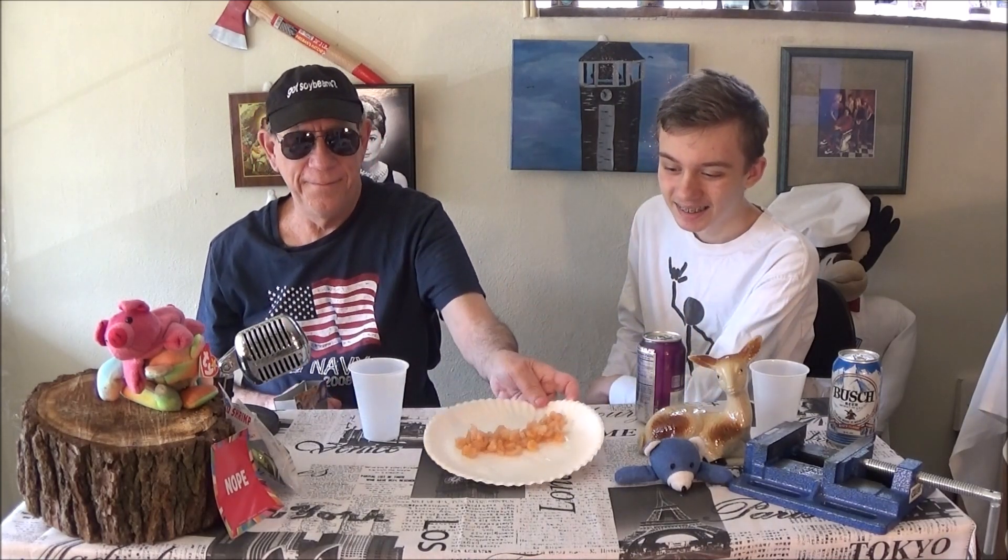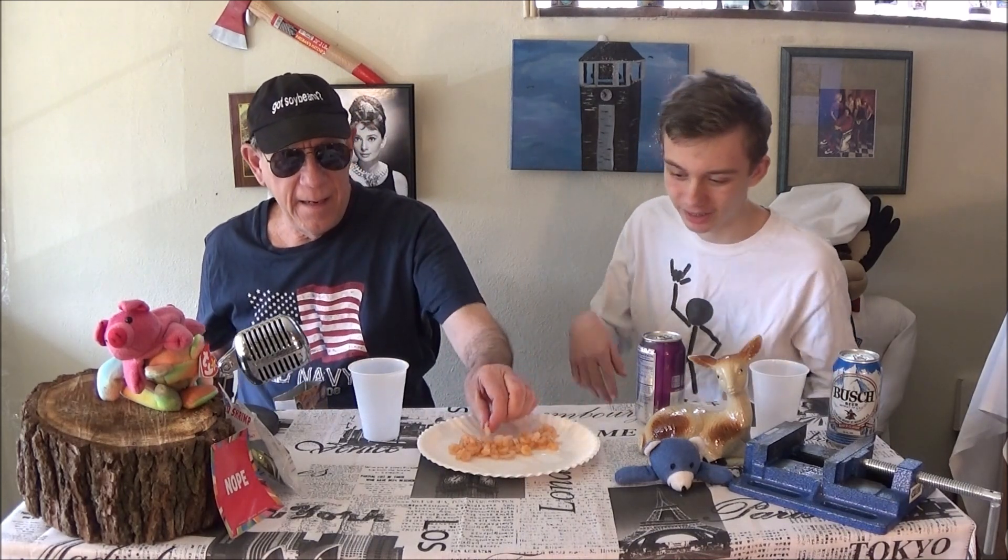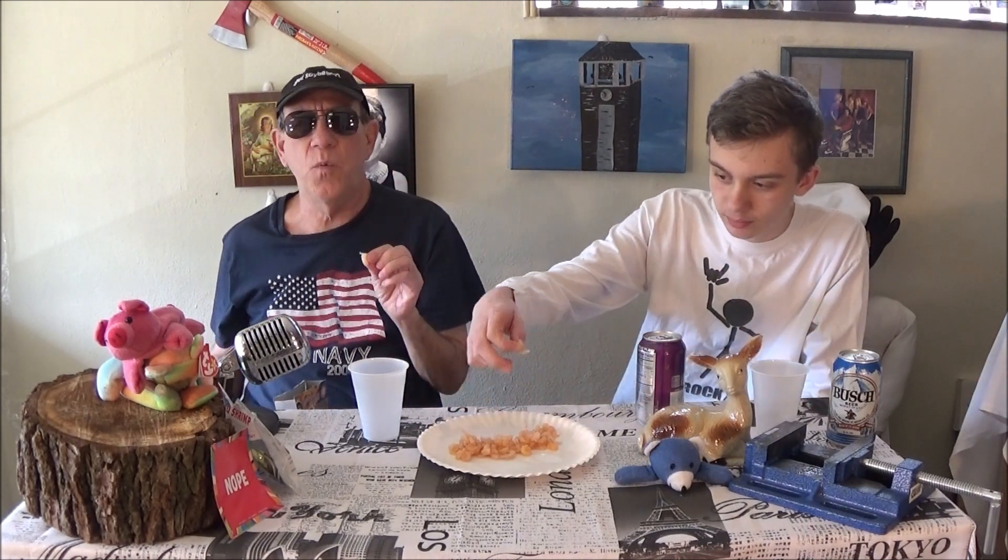Never had this kind of stuff before. Oh yes you have, you just don't know it — you sure about that? Yeah, salads and stuff. You can see — oh god it's going to be good. They're like little shrimp, they're cold. Got a little salt on them. Not bad, okay.